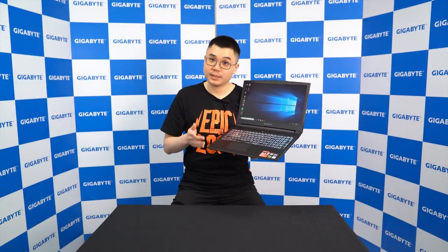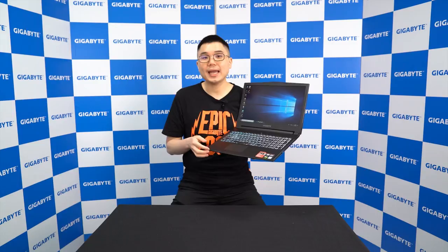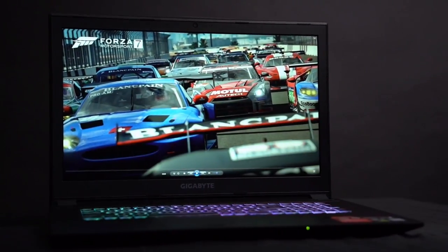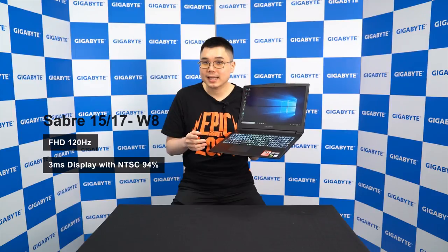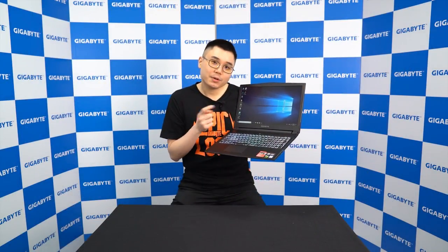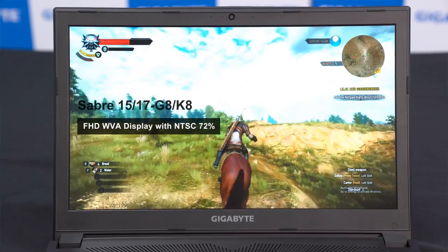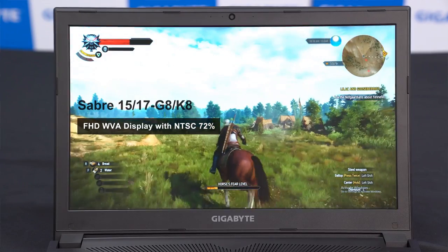Besides gaming performance, the panel also got upgraded. For the GTX 1060 model — the Saber 15W8 and Saber 17W8 — we got a full HD panel with NTSC 94%. This display supports 120Hz refresh rate and 3ms response time, which can offer you a smoother visual experience, perfect for first-person shooting games or racing games. As for the Saber 15G8K8 and Saber 17G8K8, we have the full HD anti-glare display with NTSC 72% color gamut, which provides more color coverage and a more vivid visual experience.